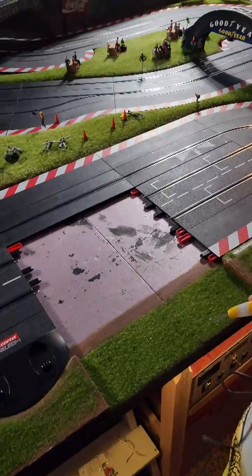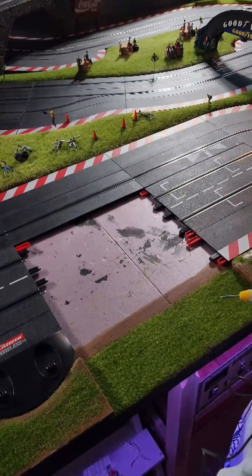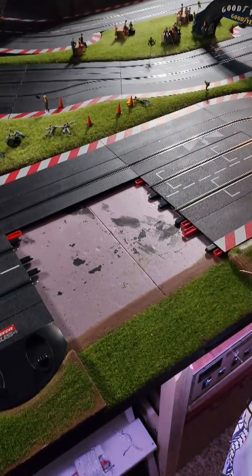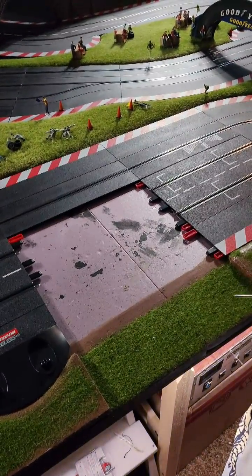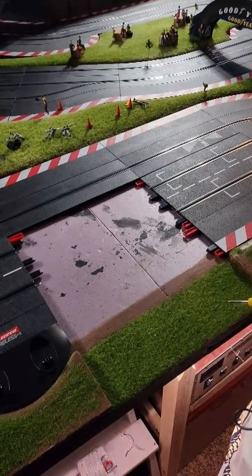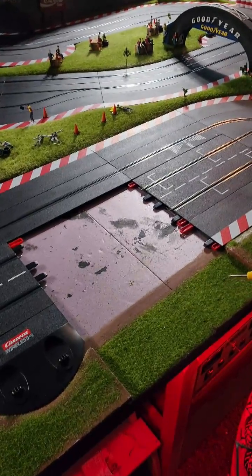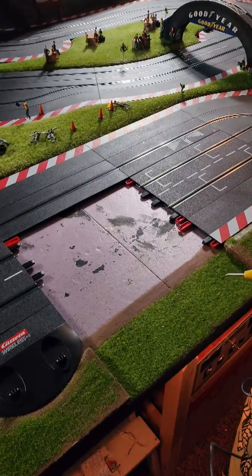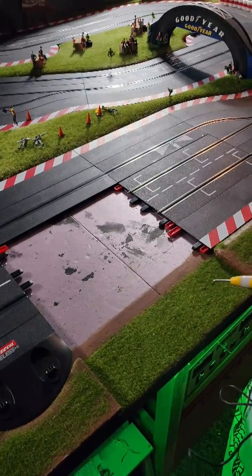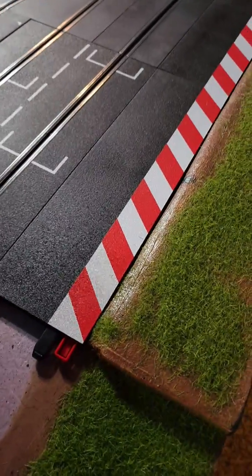Okay folks, so we're at the first stage of installing the Omni slot box on our track. We have removed the original Carrera control unit and now we need to check the continuity with the control unit removed, to make sure that the lanes are isolated. We'll attach this to the rails and I'll get Sasha to check them.